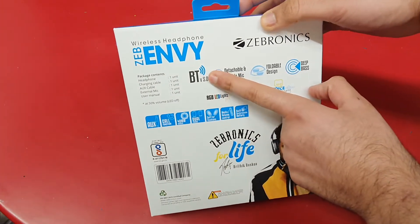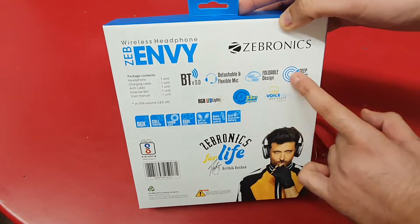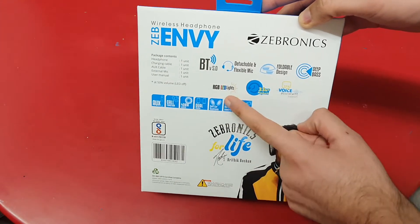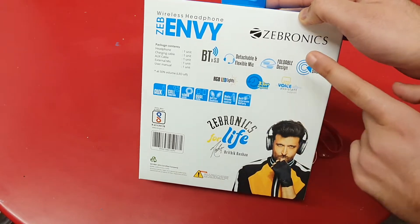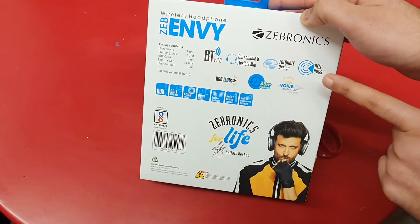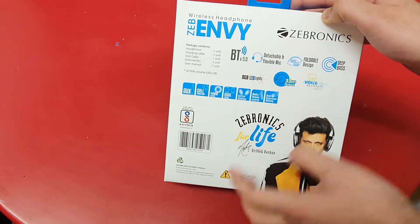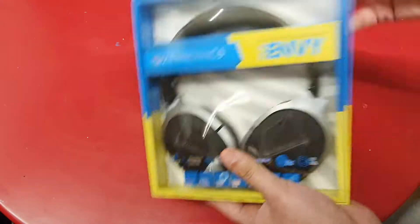They have Bluetooth 5.0, a detachable and flexible mic, a foldable design, and voice assistant support. Oh, I didn't notice — they have RGB lights! I did not know that. We shall find out. Good battery life, deep bass, and a lot of other stuff. So let us get to it and let me introduce the lovely hands of my new assistant Amaira Manglani.